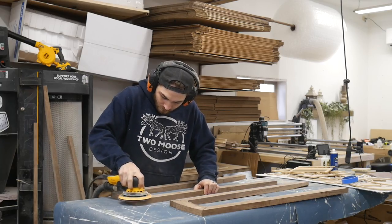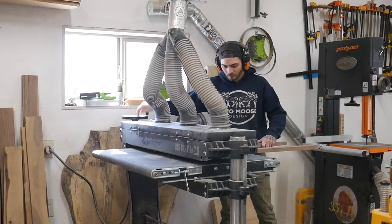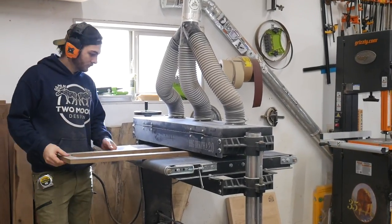Now that these are out of the clamps, I'm just going to sand down any high glue spots. Everyone's going to hate me — we had the luxury of a giant drum sander since we do this full time, so I'm going to give everything a few passes through here to get everything nice and even.